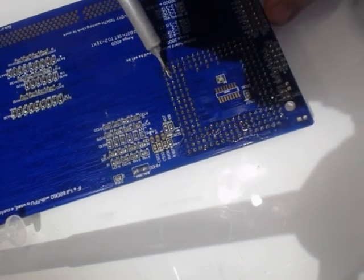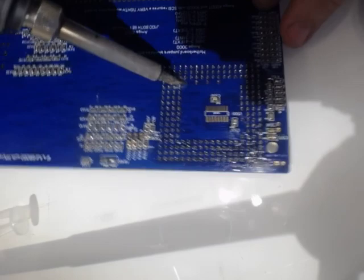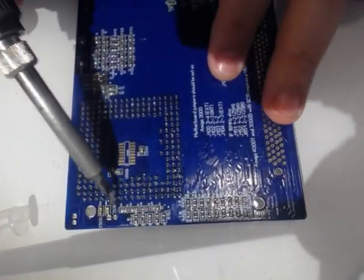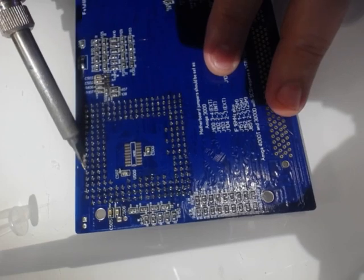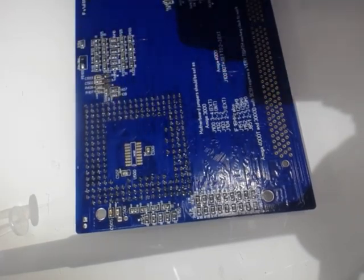So let's get started. You can solder a socket in a matter of minutes — that's the quickie, and I hope you find that useful.